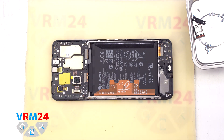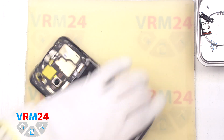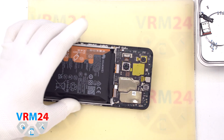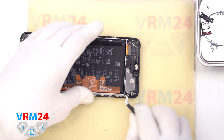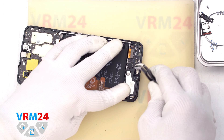Then we need to disconnect the battery connector with a non-metallic tool — in our case, tweezers with ceramic chips. After that, we can detach the speaker: gently hook the edge, lift and remove the speaker at the bottom.